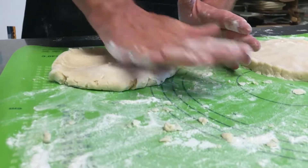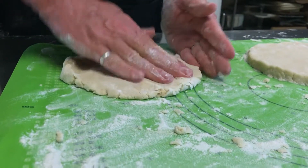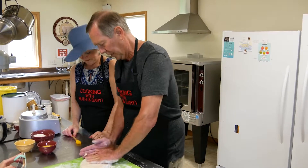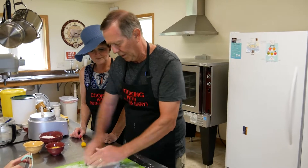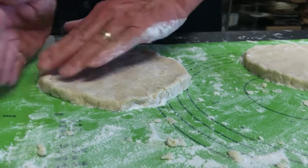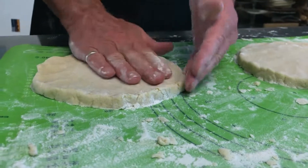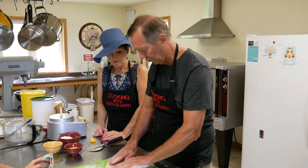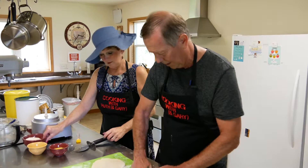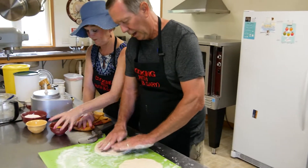Scones seemed like they might be very labor-intensive, and we didn't really make them until someone requested them for an event. But this type of plain scone is really easy to handle compared to blueberry or cranberry scones, where you're trying to work fruit into the dough and it gets mushy. These are so much easier because there's no fruit to deal with.